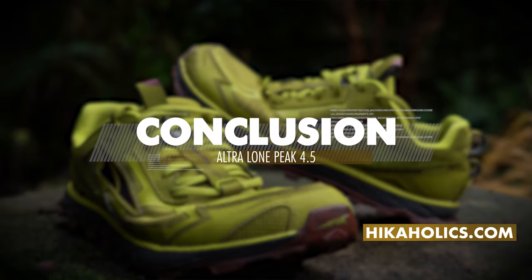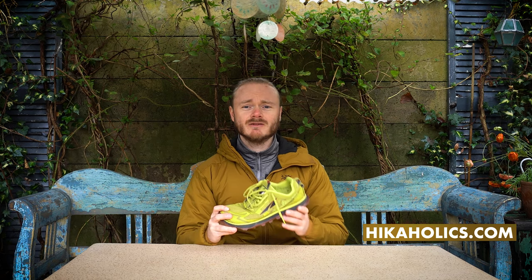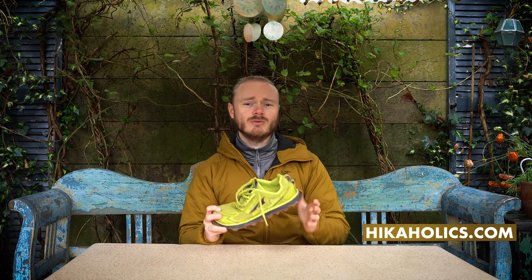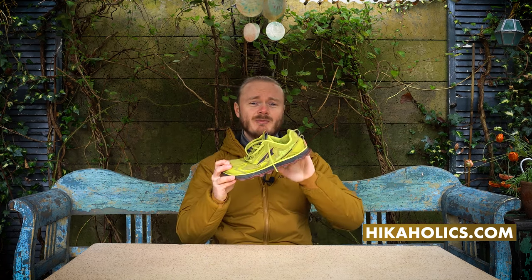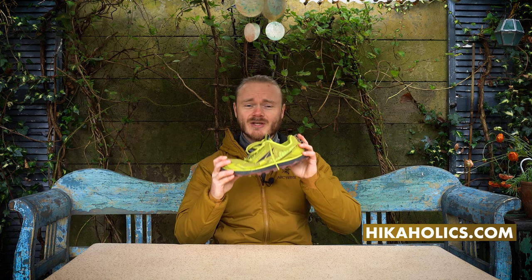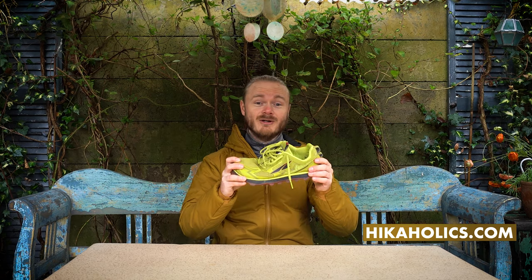So my overall conclusion: I absolutely love these shoes and I would definitely recommend them to everyone, especially for people who have wider feet and who like the freedom in their toes when hiking. I can't wait until the Lone Peak 5.0 gets released in a couple of weeks. I have to try them and I'll be giving you a review of that one as well of course.